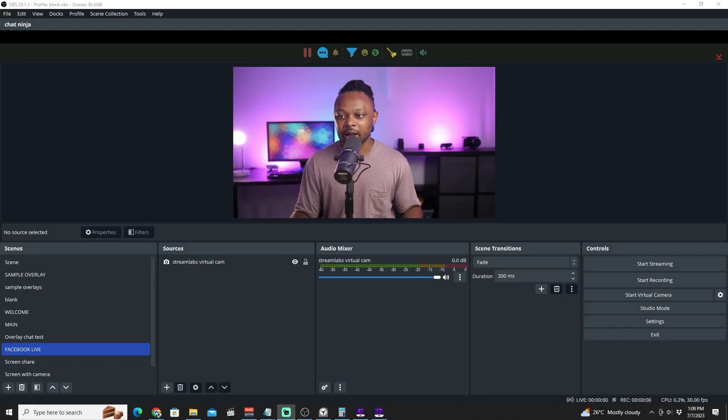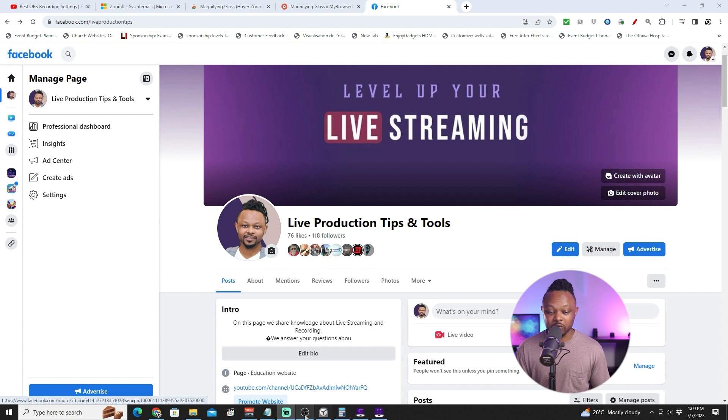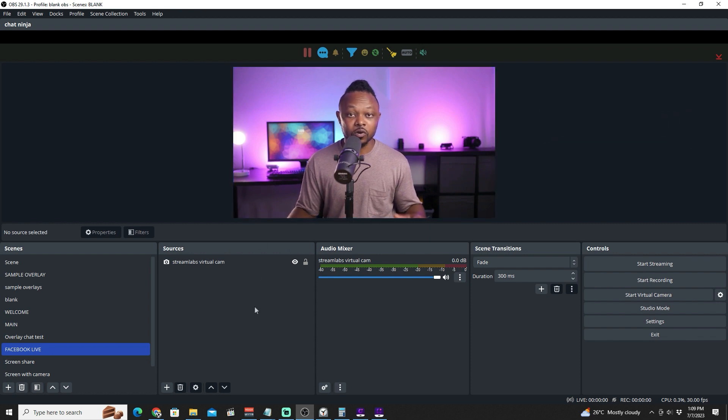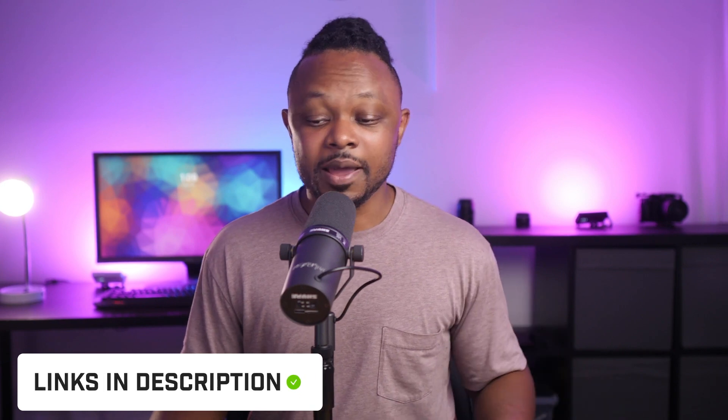Right now I have my Facebook page open alongside OBS. We're going to be streaming and recording at the same time, so you'll see the whole process. Assuming you already know how to bring in your cameras and create scenes — if this is your first time, I have a video linked below that covers that. Let's get into the settings in OBS.